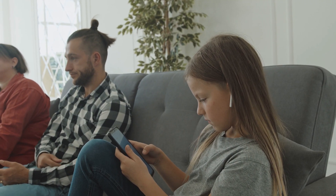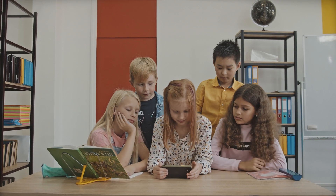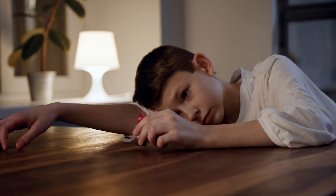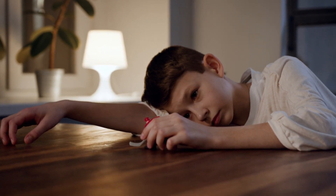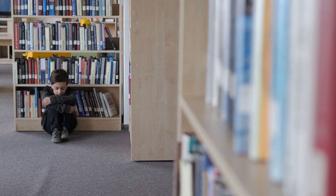Parents' biggest concern these days should be who their kids are talking to on the phone. There are so many incidents of smartphone abuse nowadays that kids suffer through because of their lack of caution while making friends. Whether at school or with your kids' online friends with whom they talk, anyone can threaten their privacy and make them vulnerable.